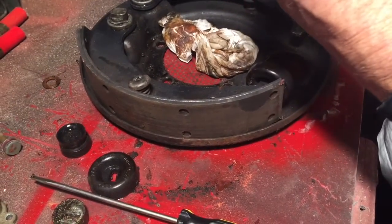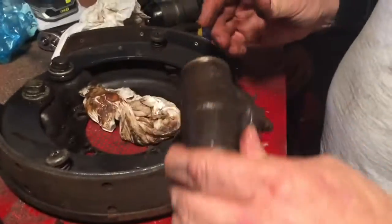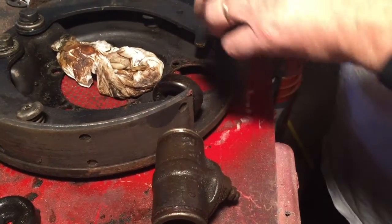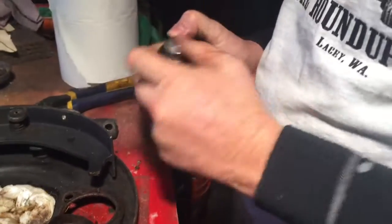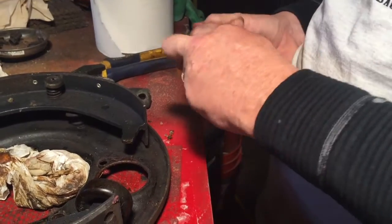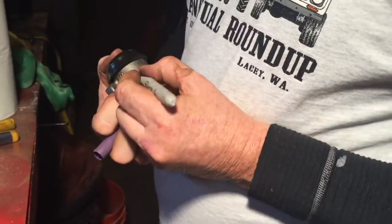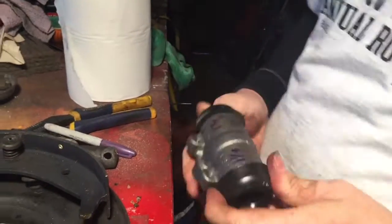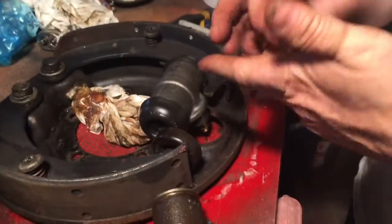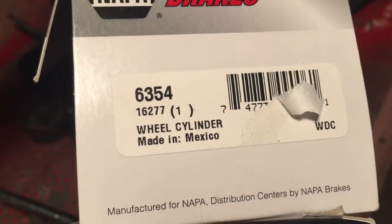So that was like this — now the bigger side's over here. So the bigger side's this way. This is the bigger side, so this would be the side — that's saying to the right. This happens to be the right one. Here's the box — look at this, the old one. That's the part number for the right side.